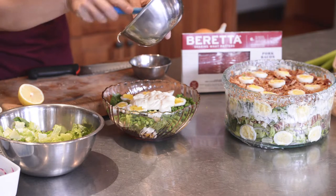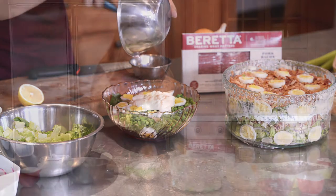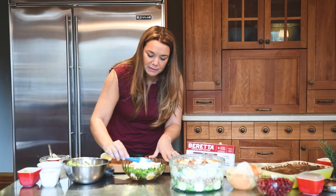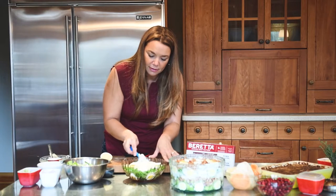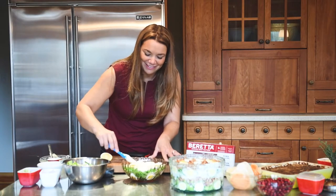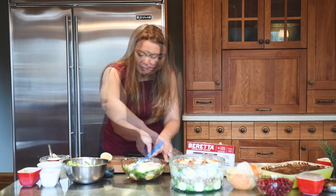We're going to take this mayonnaise on top. If we need to add more mayo we will, but we should perhaps have enough. We're going to spread this — our dressing — all the way around so it goes all the way to the edges.